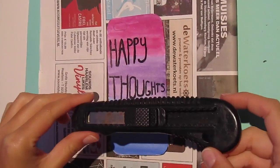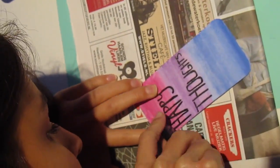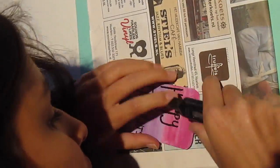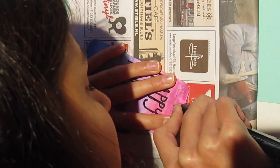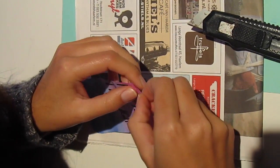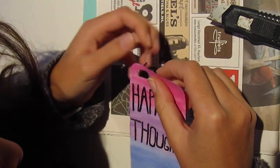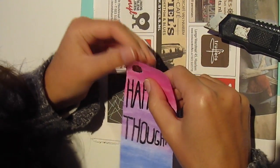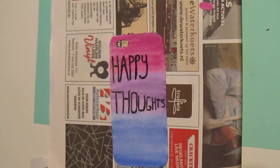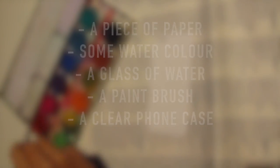So now take your Xacto knife and cut out the hole for the camera. Be really careful because the Xacto knife is really sharp — you can also ask your parents to cut it out. Now push out the part that you want to cut out; be really careful because the paper can tear easily. Put the paper in your iPhone case and you're done.